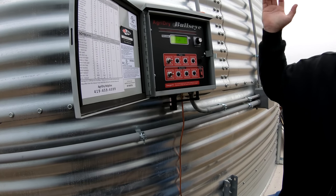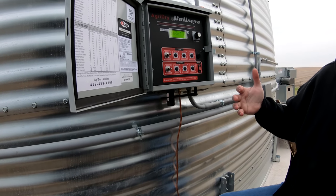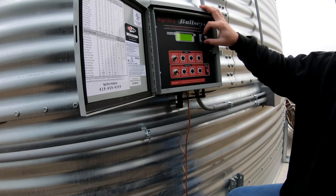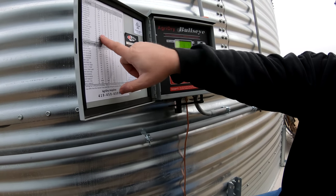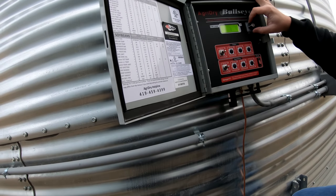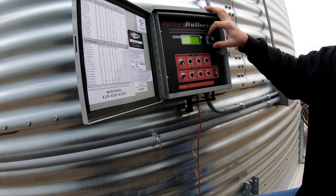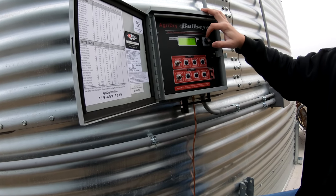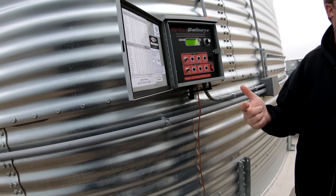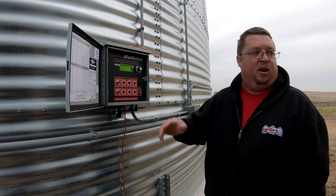Same thing if you dump 18% corn in there and you combined it when it was 70 degrees out but now it's 35-40 degrees out — there's going to be heat in that bin that you can harness to affect the drying. A lot of the basic settings are right there in the menu. Once you're online there's a wizard — you answer six questions, hit send, and it'll preset everything. It'll ask what season it is, what your grain moisture is, what you're shooting for, and a couple other details, then preset everything for you.